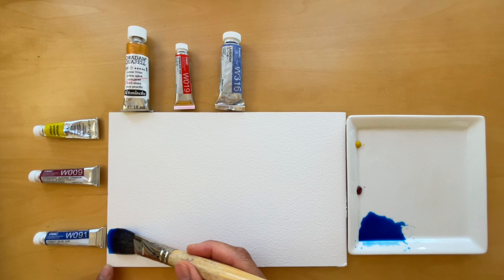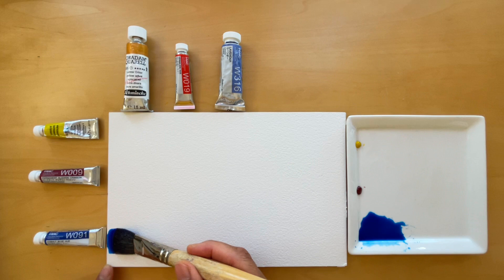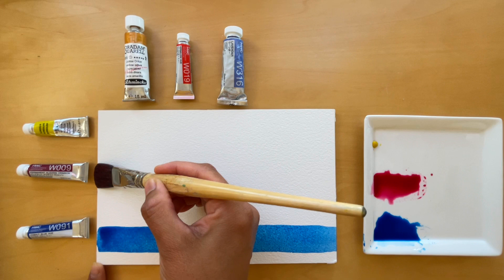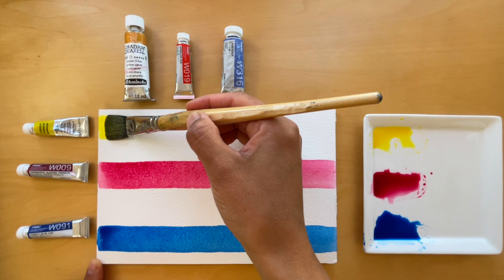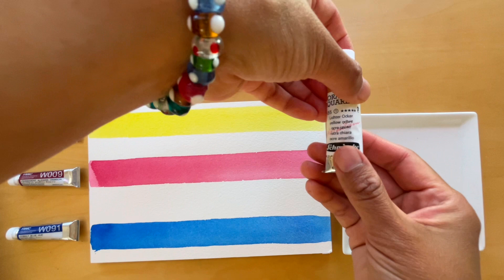However, for this example I chose three transparent colors: cobalt blue hue, permanent alizarin crimson and aureolin yellow. My three semi-opaque colors are yellow ochre, vermilion hue and lavender. To see the effect of opacity, I first layer transparent colors. You can see how I dab my pre-wet brush onto the pigment in order to load my brush. Once the brush is fully loaded, I slowly paint each color strip.